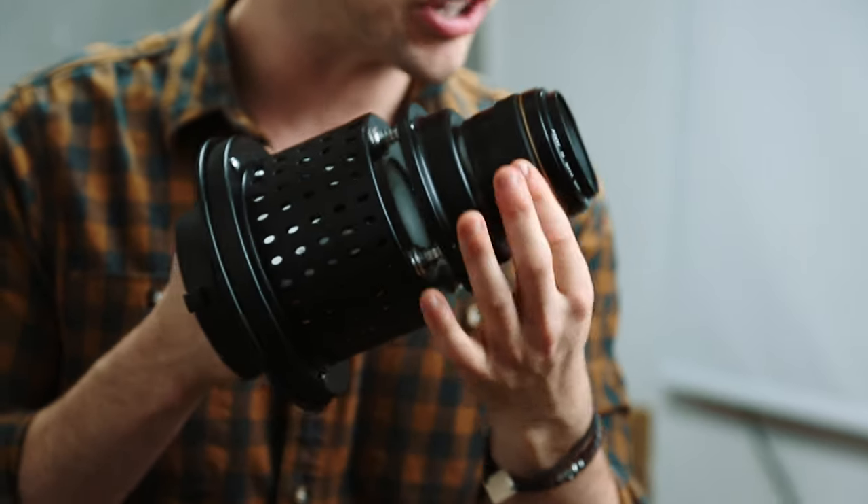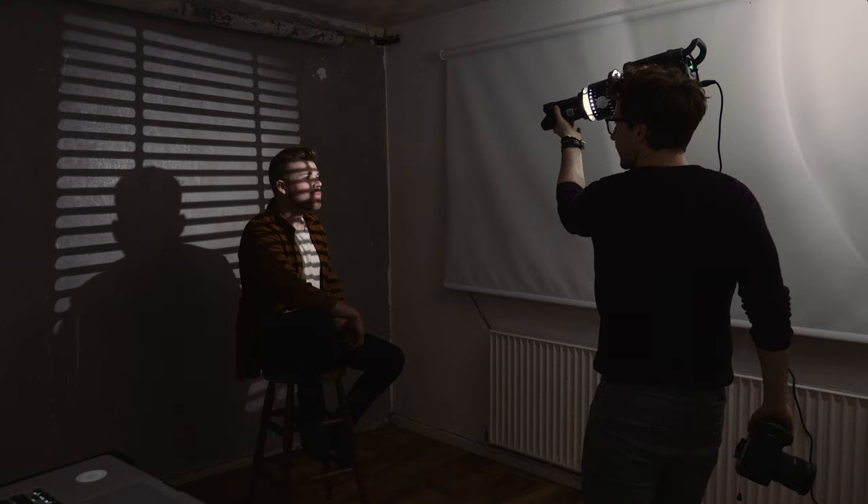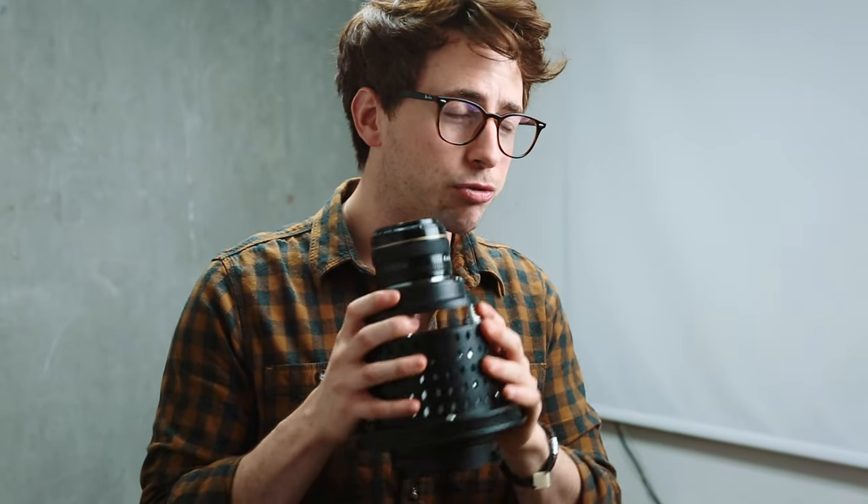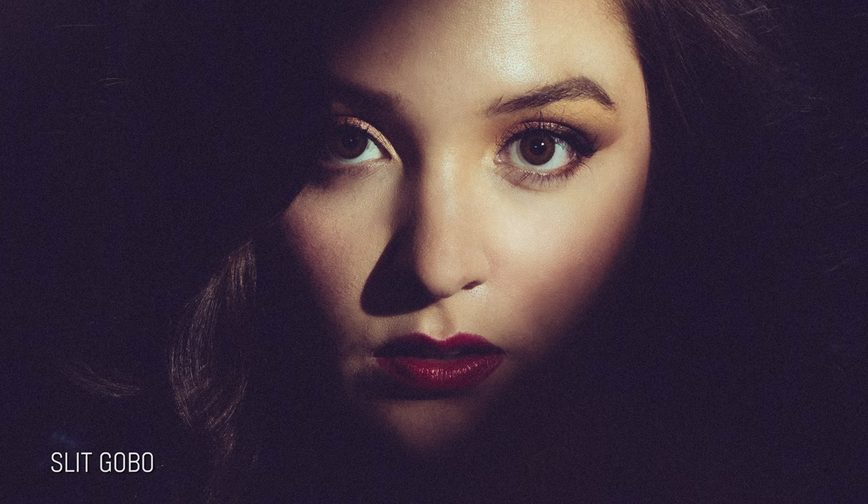Now that you have a lens in front of this modifier, you can use your focusing ring on the lens to change how harsh or how soft those shadows are hitting your subject or the background — that is awesome. I would recommend using a prime lens because they're lightweight and the aperture is far better than any zoom lens. The higher the aperture, the more light is going to come out through the lens and hit your subjects, so you don't need to use as much power with an f1.4 versus an f4.